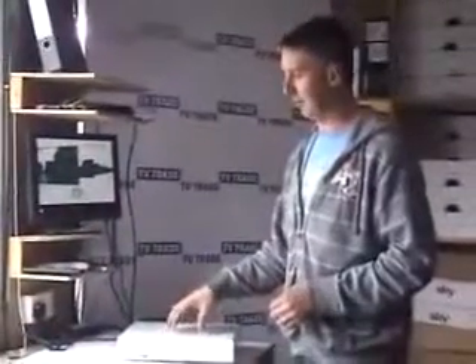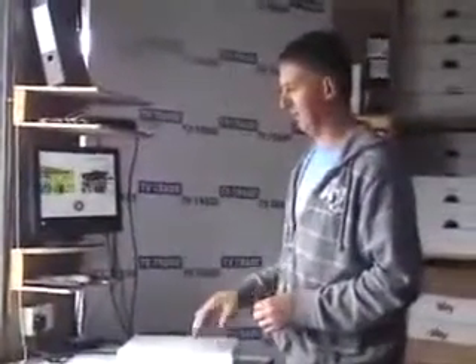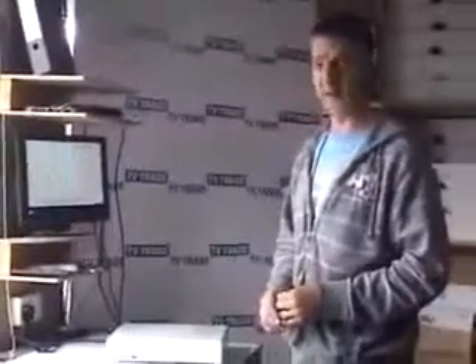Reformatting the hard drive would generally be a far more effective fix for a Sky Plus box than a software download. However, the one very negative consequence is that everything on your hard drive will be wiped. But if your Sky Plus box isn't operating correctly, you have no choice — you have to take the steps to start to resolve the problem.